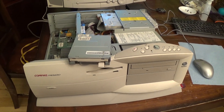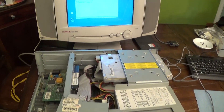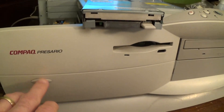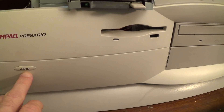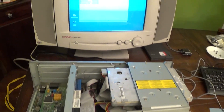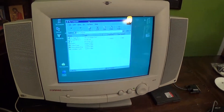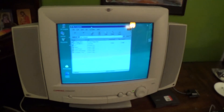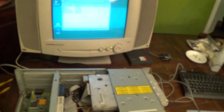Hello, this is Gio. Look what I have here — I have an old compact computer. This is a Compaq Presario, model number 4160. This was originally a Windows 95 computer, but somebody installed Windows 98 on it.